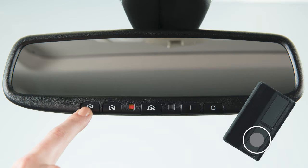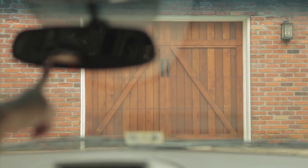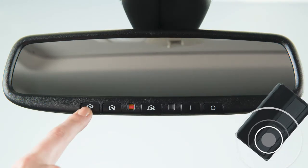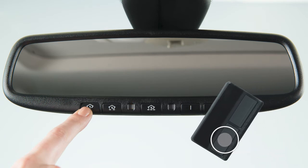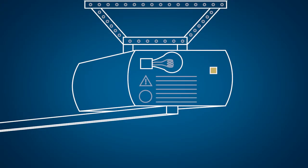When the indicator light flashes rapidly, both buttons may be released. The rapidly flashing light indicates that the device has been successfully programmed. If the indicator lamp lights up red, repeat the programming procedure for the corresponding button on the rearview mirror. When doing so, vary the distance between the handheld transmitter and the rearview mirror.